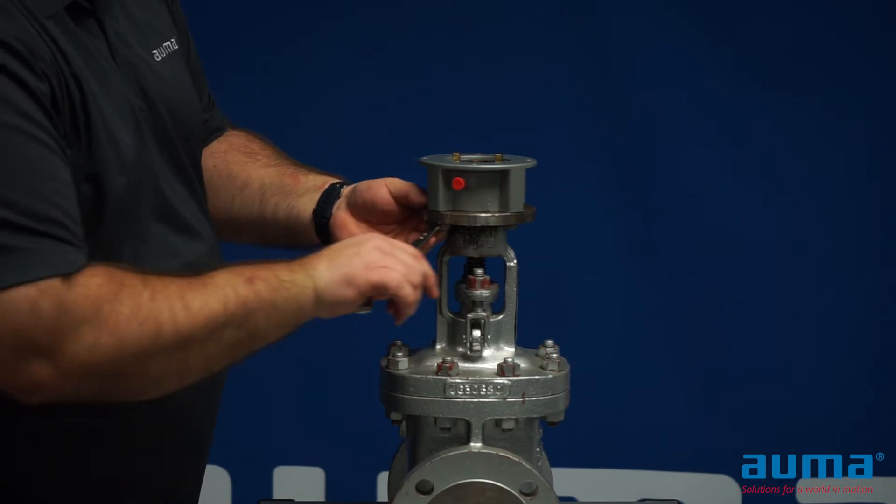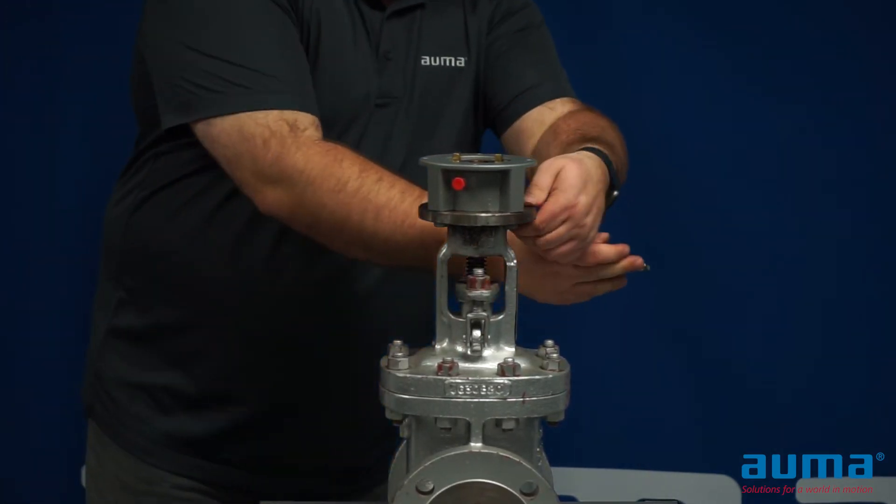Tighten these bolts to the proper torque and cross-pattern style.